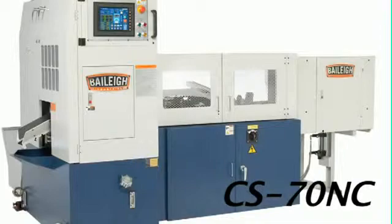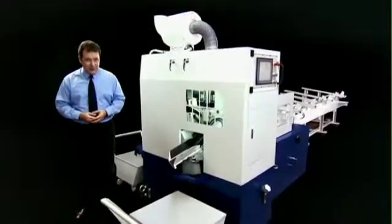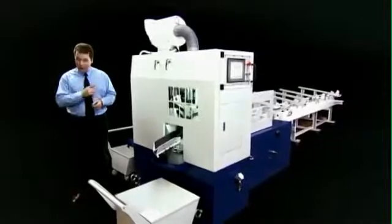The latest in their series of fully automatic tungsten carbide sawing machines, this model has a whole range of operational features and options to ensure optimum cutting performance and production efficiency in your workshop.